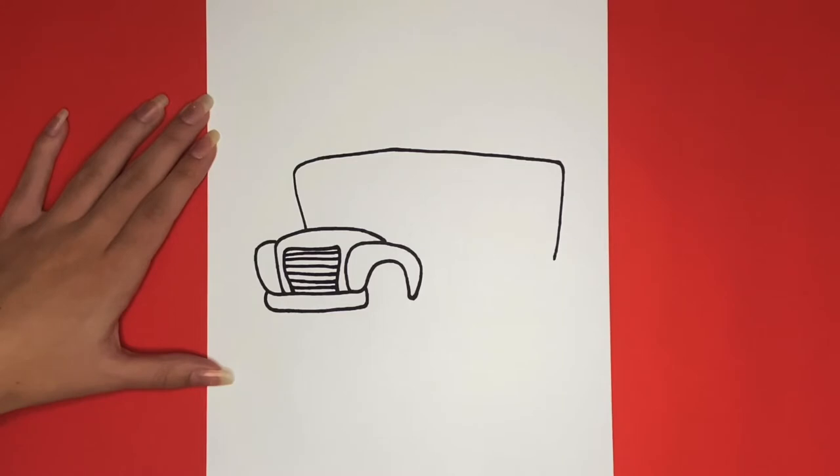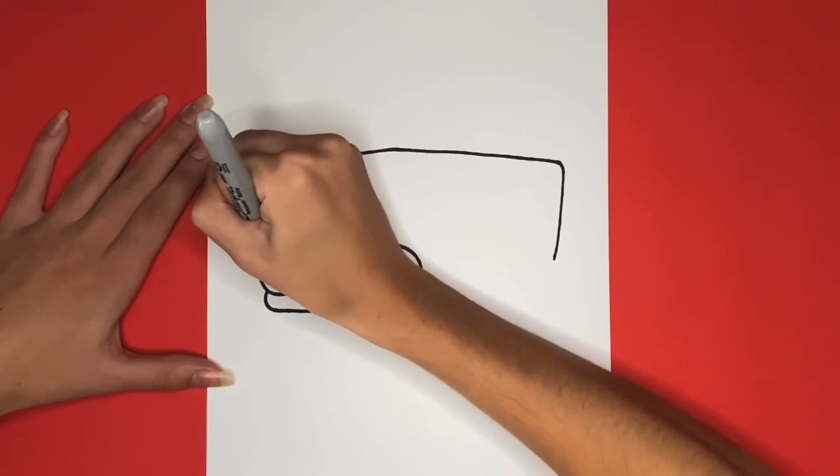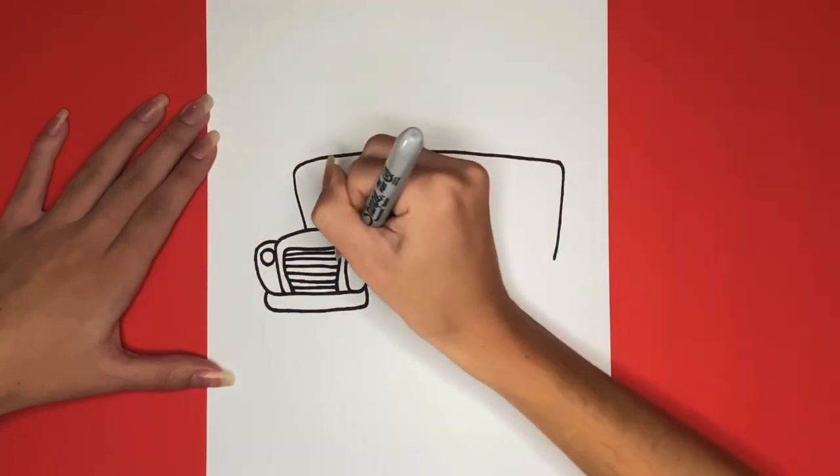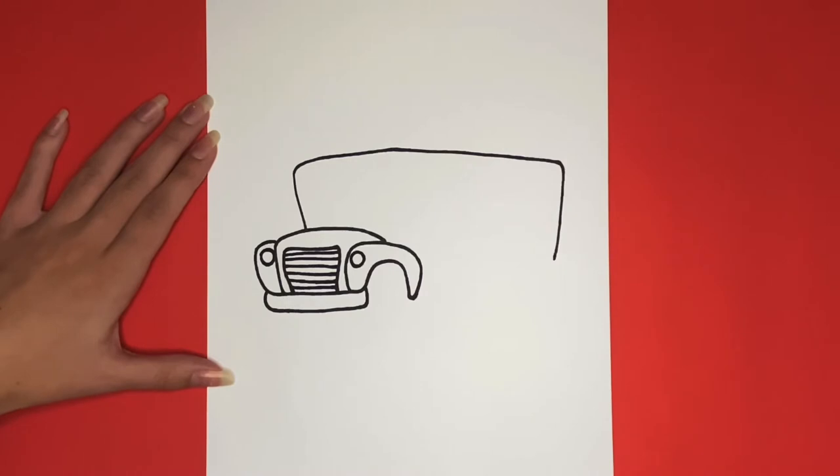Now we are going to draw the front headlights. For this we are going to draw a circle on each bumper. Now we are going to draw the front windshield. For this we are going to draw a rectangular shape.